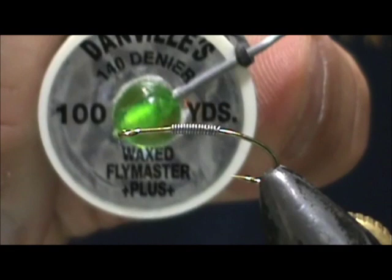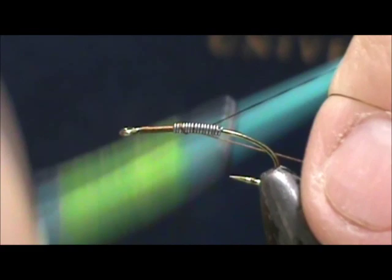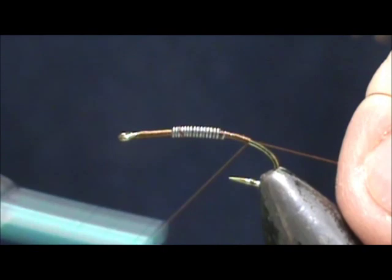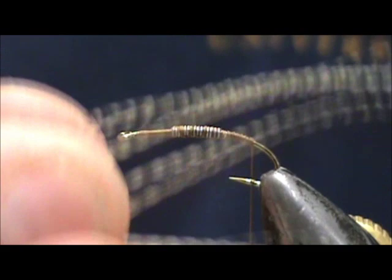I'm going to use 6/0 140 denier brown thread. We're going to put the base of thread down and cover the lead wraps, and we'll bring that back to where it would hang at the barb.